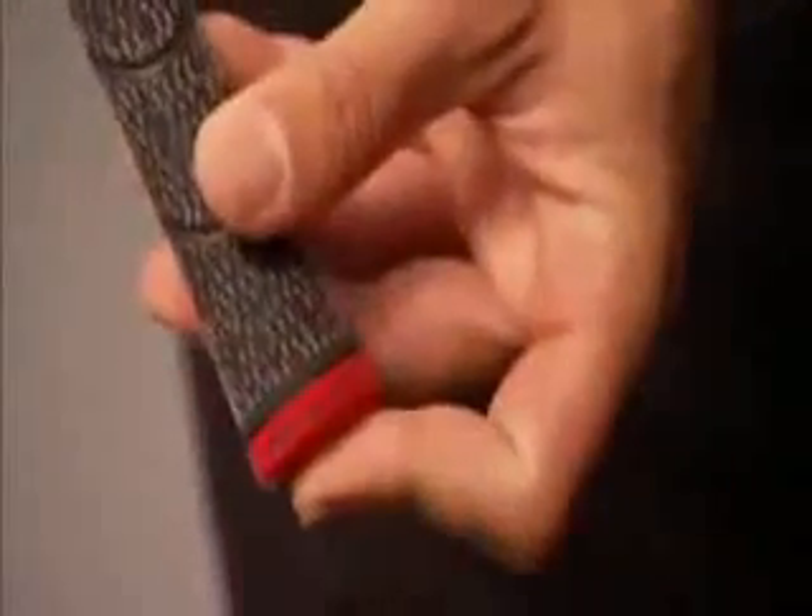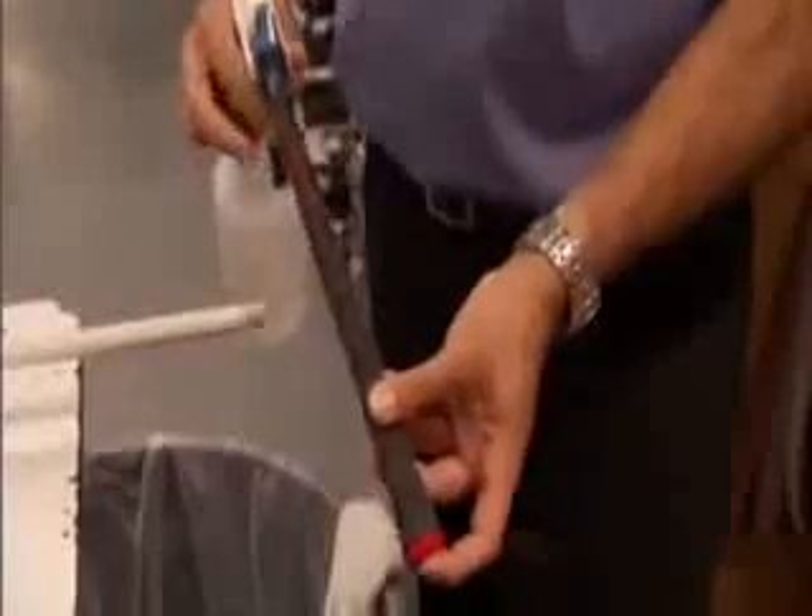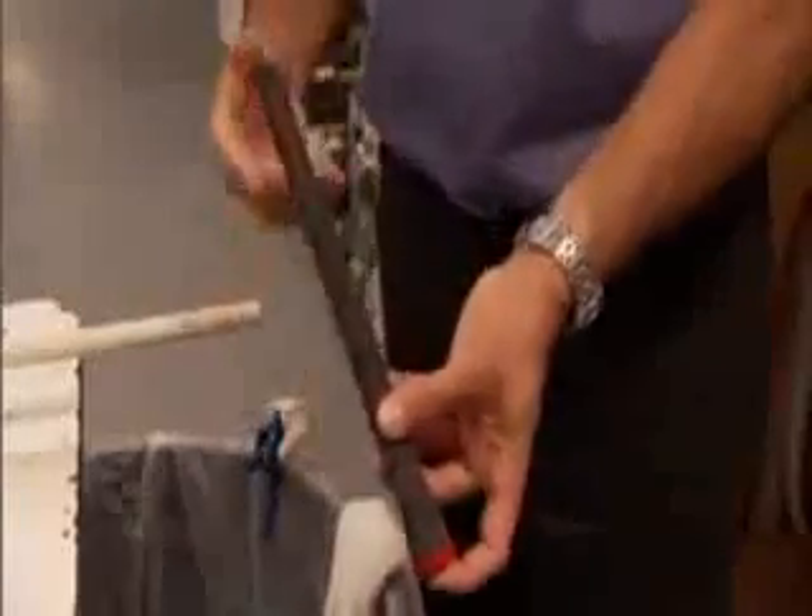Now place a pan or garbage can under the grip. With your index finger covering the hole in the grip end cap, squirt a liberal amount of solvent inside the mouth of the grip. Shake to distribute, then pour the excess solvent from the grip over the entire tape surface.